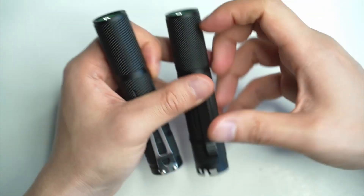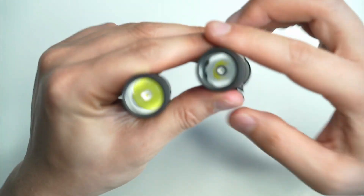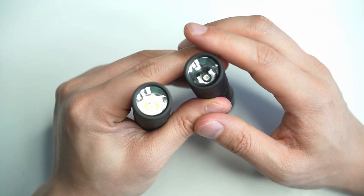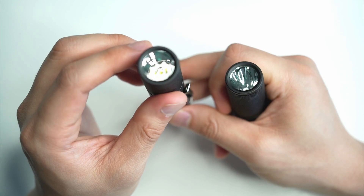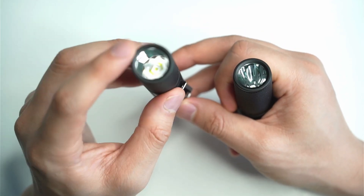I ran some tests on my Oppo Lightmaster Pro and found that the NM1 version throws nearly 500 meters on switch-on, but basically about 430 meters sustained. This one with the SFT40 throws about 380 plus meters.